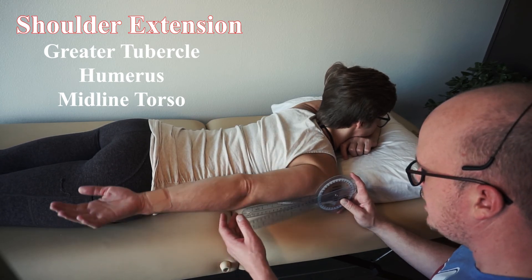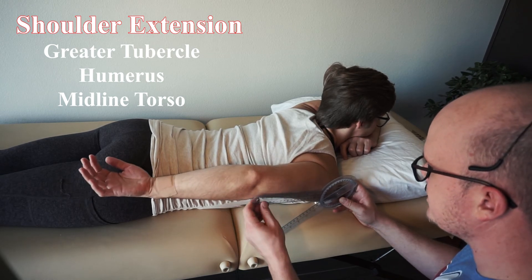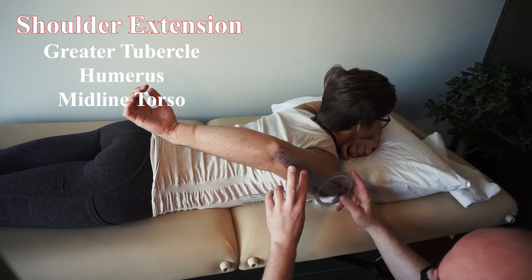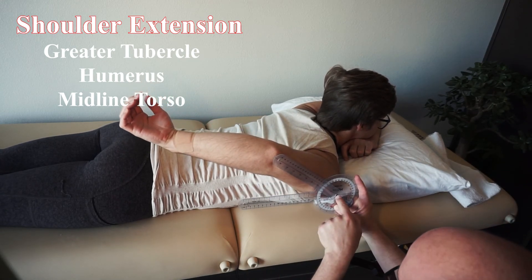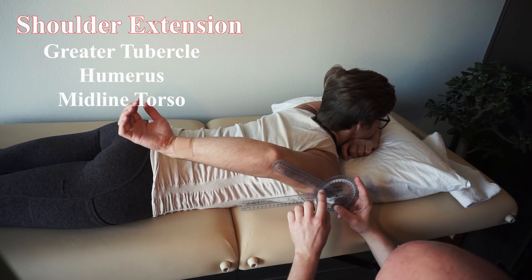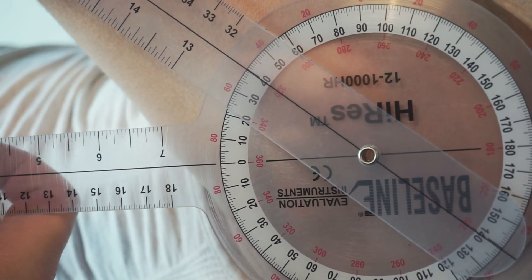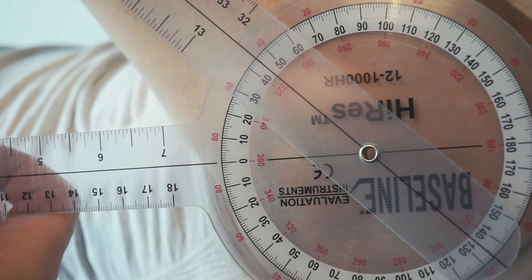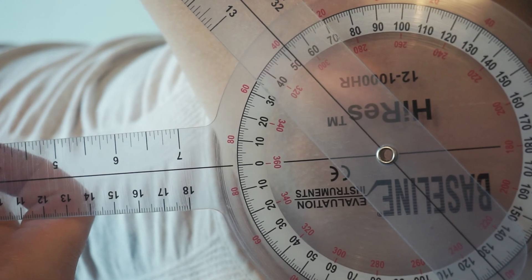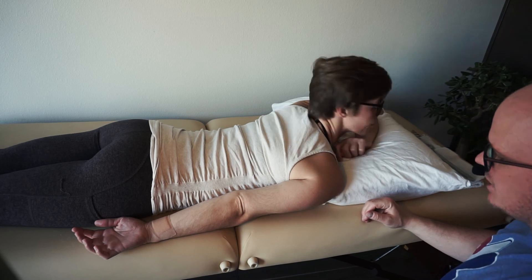Go ahead and extend your arm up. She can bend her elbow — that's fine — so that bicep tightness doesn't get involved. Make sure the goniometer isn't resting on the skin, as that will throw off the fulcrum, keeping it level. She has 40 degrees of active extension. I'm going to push — tell me if you feel a good stretch — firm right there. We have 53 degrees of passive shoulder extension. In the next video, we'll take a quick look at shoulder abduction.